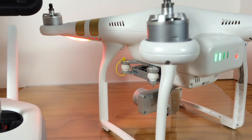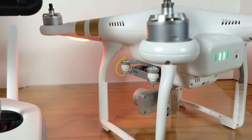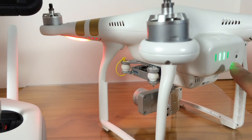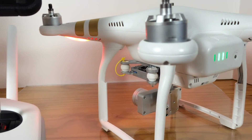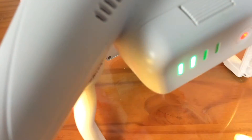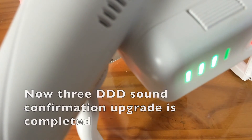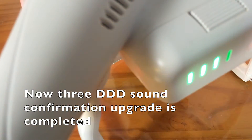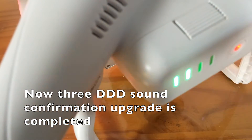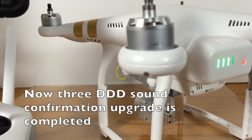You will be able to see that the battery is making some changes in the way it's blinking, and that means that this firmware is actually aimed to upgrade your battery. You will be able to get confirmation that the sound of 3 beeps (3DDD) is letting you know that the upgrade has been completed.